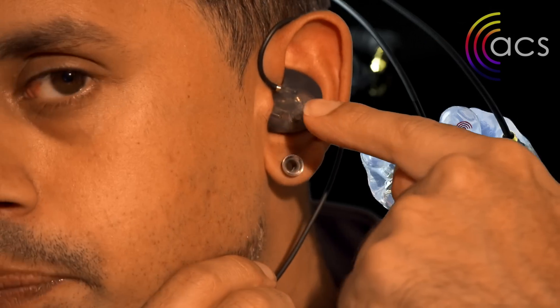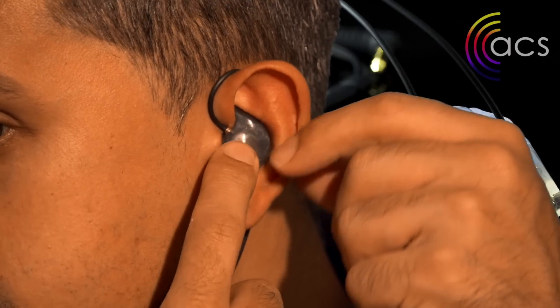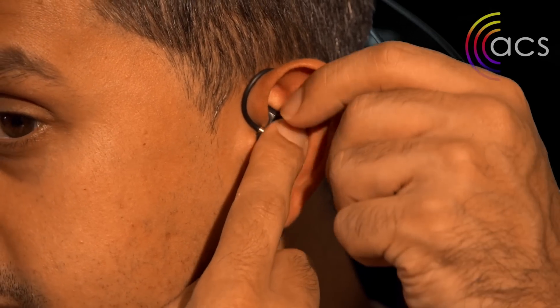Once that's done, don't just push it in. Very gently start to work it in — if you pull back on the ear slightly and down on the lobe, you'll find with very little pressure that it will seat nicely. There — I've now got a good seal and it's nice and flush. It's going to be different for everyone because everyone's ear shape is different.